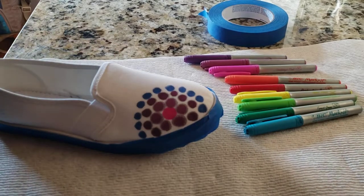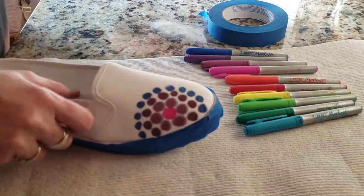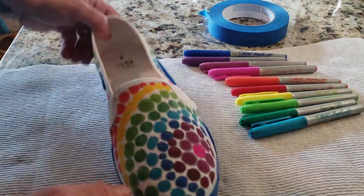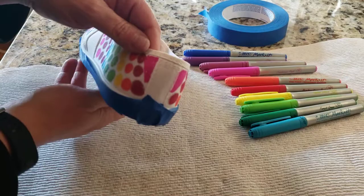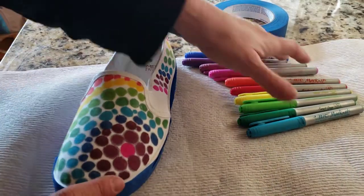Instead of watching me do that, I'm going to show you my finished shoe. I have my shoe and you can see all over I have my different colors all set up.